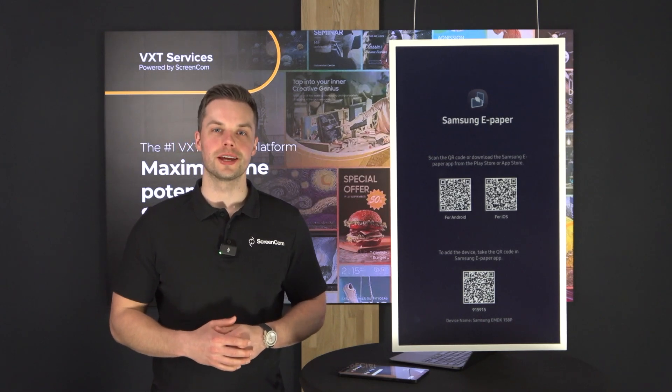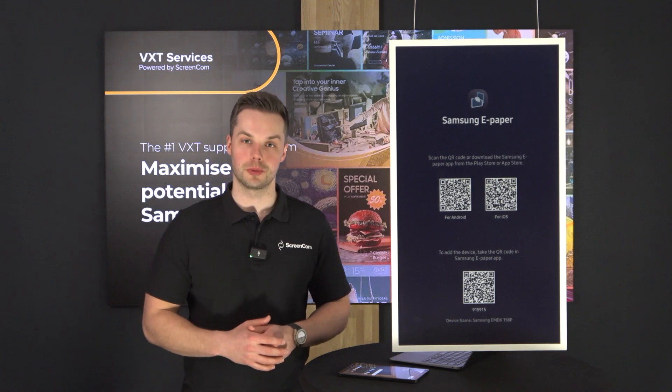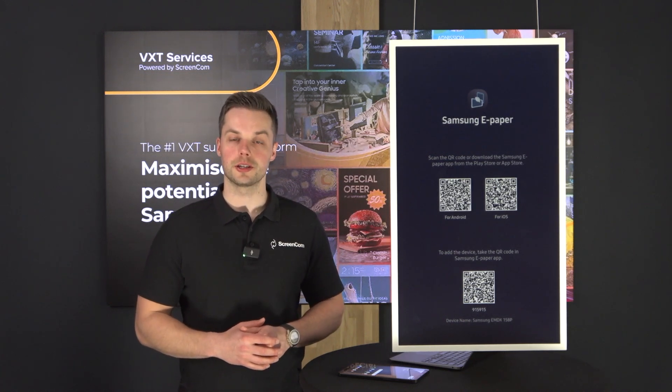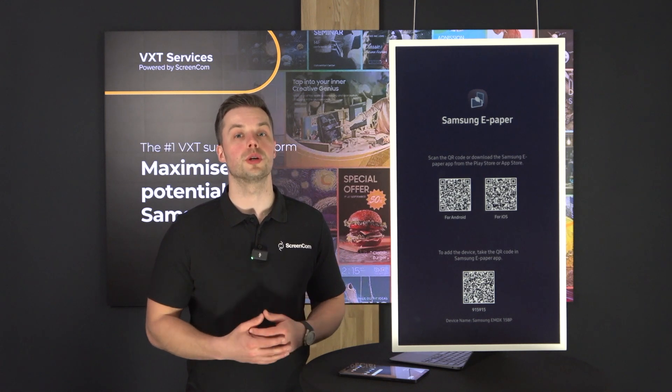Welcome to VXT services. In this video I would like to show you more about the Samsung ePaper, the EMDX model. This is a 32 inch which was recently released at the ISE in Barcelona, and in this video I would like to show you more on how to connect it and how to control it within your VXT platform.